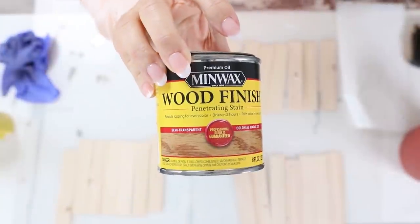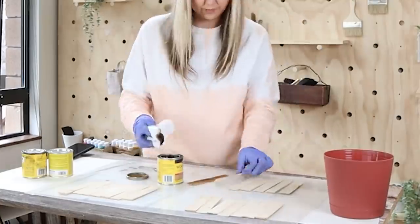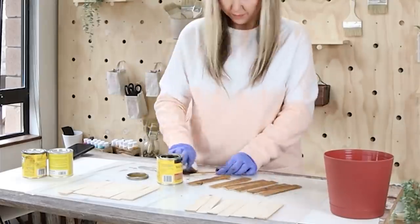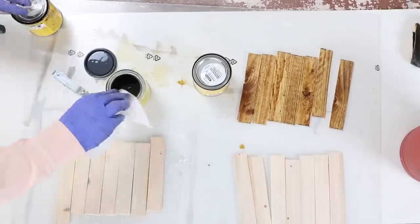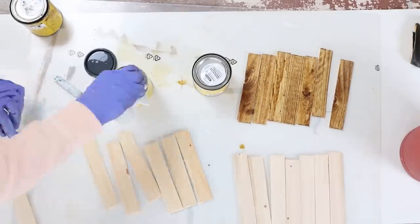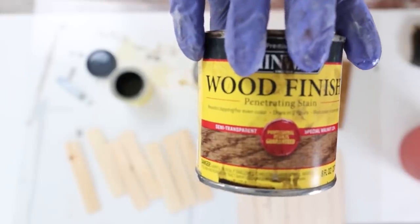I decided to use three different stain colors for this project — a natural, kind of a medium color, and then Special Walnut, which is a darker color. I'm just going to use a paper towel, wipe on the stain and immediately wipe it off. This is going to give me three different color variations to my wood.